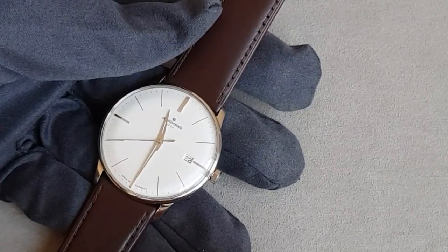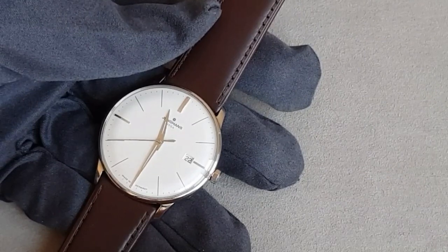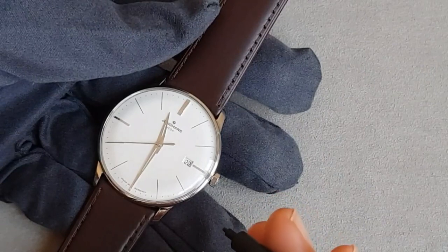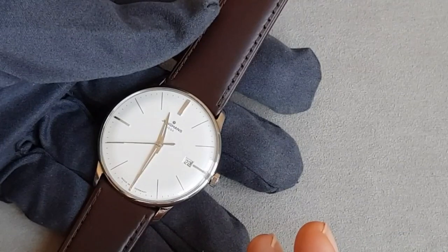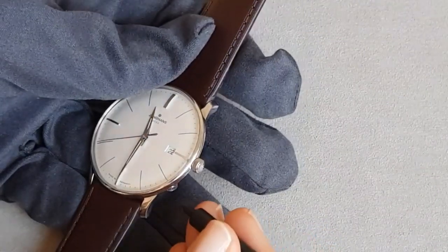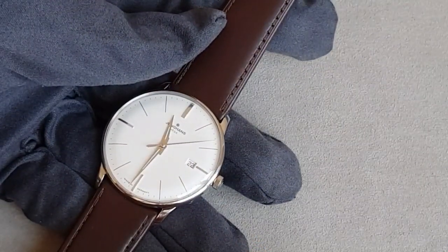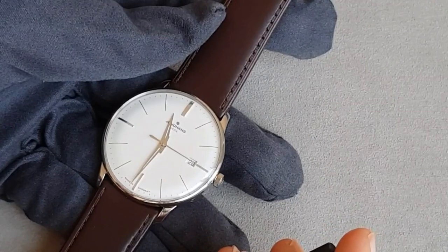Even without reception, the watch has a stored perpetual calendar, so even in quartz mode you have the correct date exactly at midnight. If no signal is picked up after some minutes, the watch continues with the internally stored time. You may stop the transmission by pressing the corrector for one second, and the hands will then move to the recently stored time.